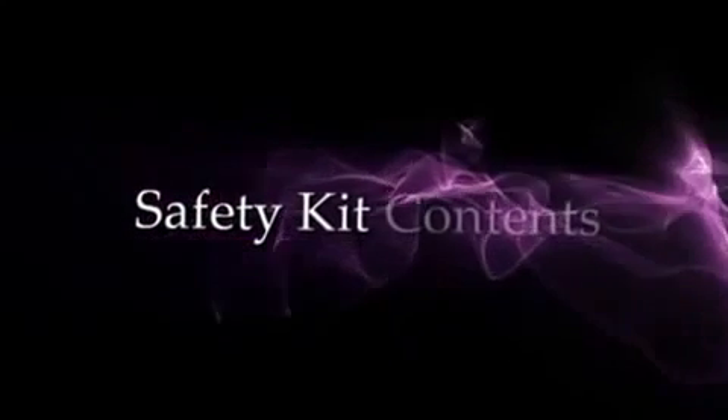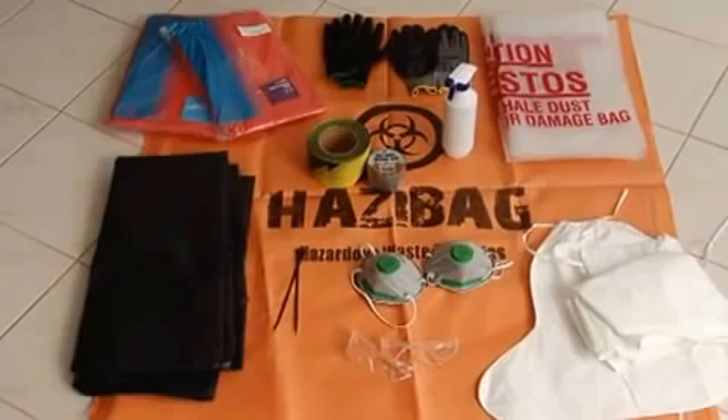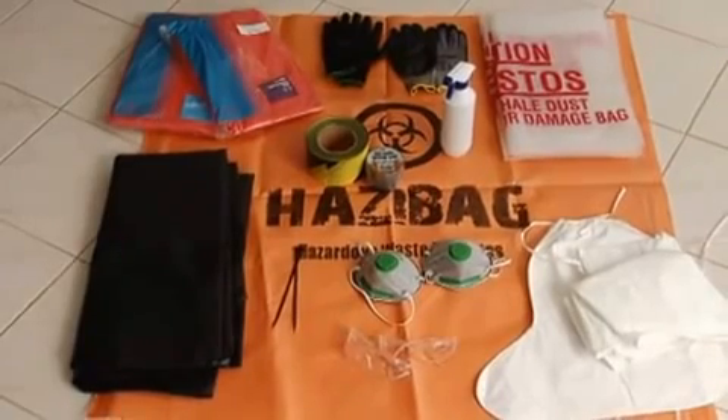If you are doing a small asbestos removal job, make sure you pick up a safety kit with your Hazzy bag. Inside the safety kit is everything you need to complete a small asbestos removal job less than 10 square metres. The contents of the kit are all disposable items.